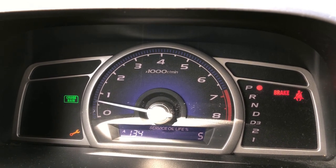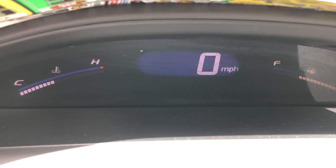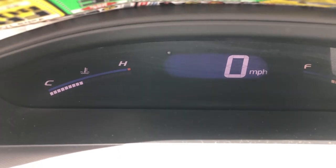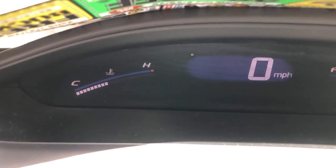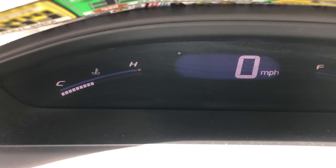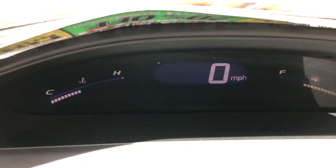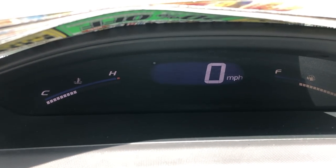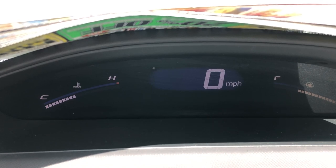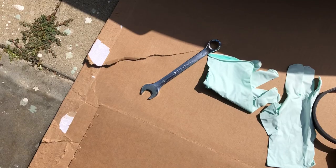One of the first things you want to do is make sure the engine is nice and warm. Drive it around a little bit. You can see we have a warm engine — the temperature is somewhere in the middle of the indicator between C and H, which means the car is at normal operating temperature. Another way you can tell is when parked, the engine will occasionally turn on the radiator fan in short bursts.